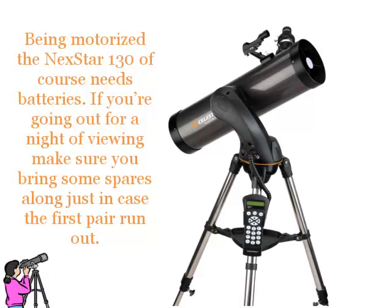Being motorised, the Nexstar 130 of course needs batteries. If you are going out for a night of viewing, make sure you bring some spares along, just in case the first pair run out.